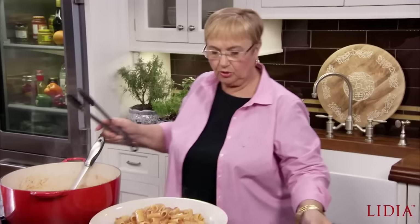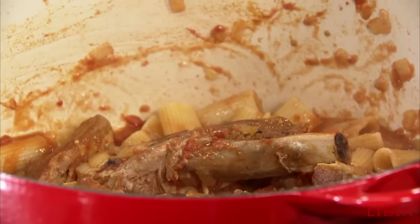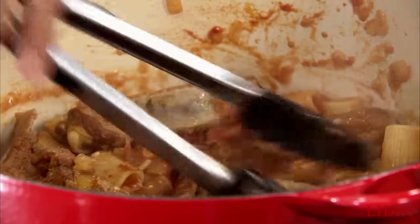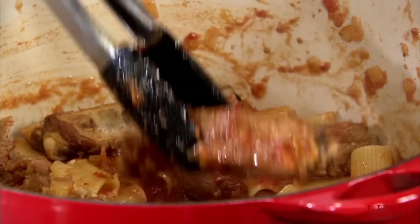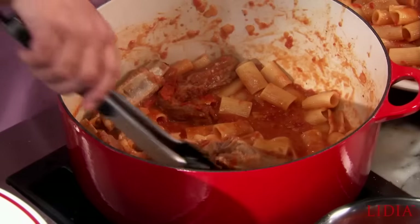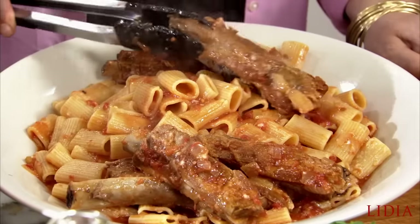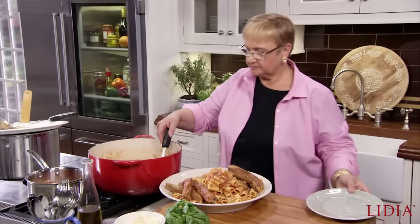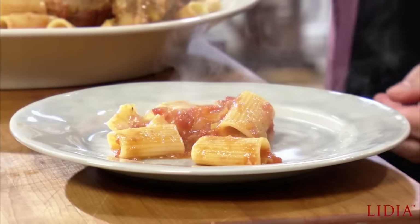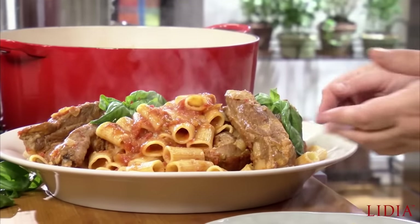I'm gonna just toss the meat around again because just being out, it dried a little bit. So I'm gonna toss it like this so it heats up again and it glistens. So let me get my little dish here. A sprig of basil — it's gonna release that wonderful aroma of freshness and basil. So that's what I'm gonna do. This is for the table.